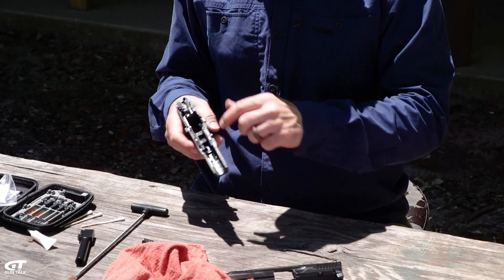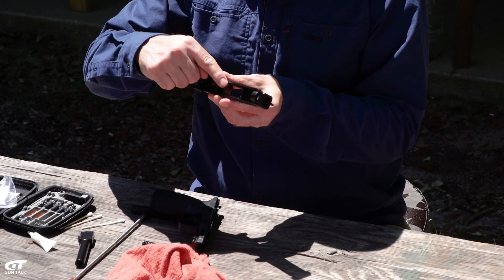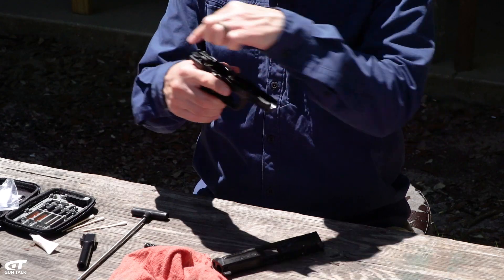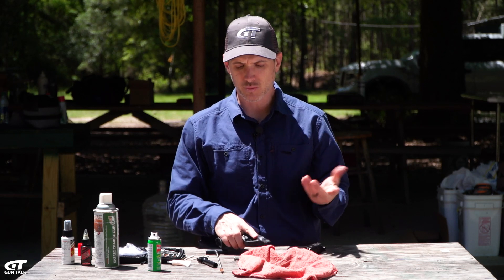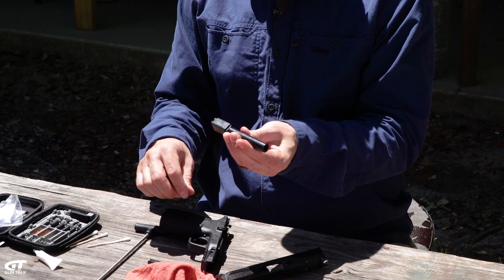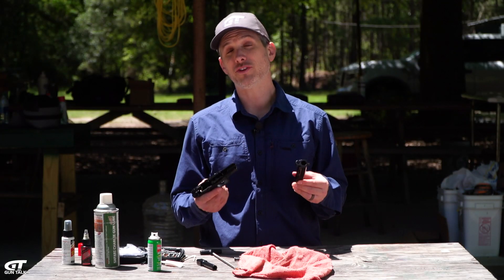You're going to want to oil all the contact points. You have the rails here on the inside of the slide and where that connects to the frame — that's a major contact point with a lot of friction, so you want some lube there so it runs smoothly. Same thing with the points on the barrel that contact the frame and the slide — lube all that stuff as well.